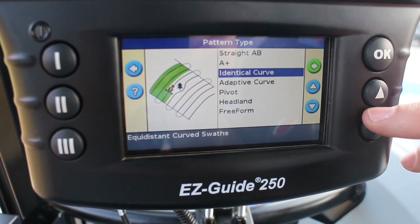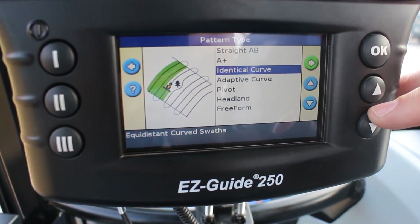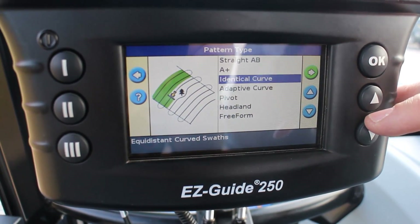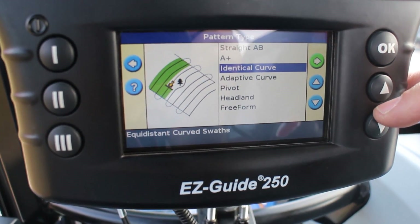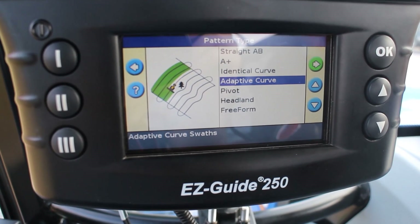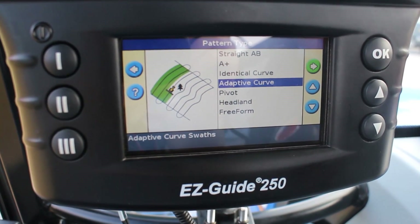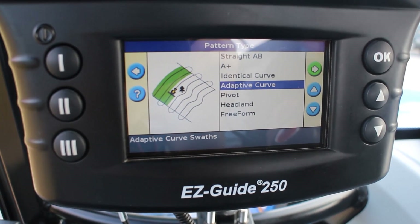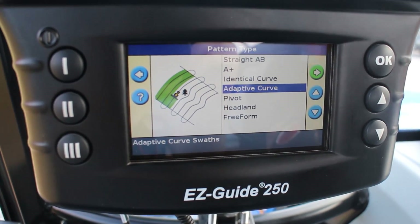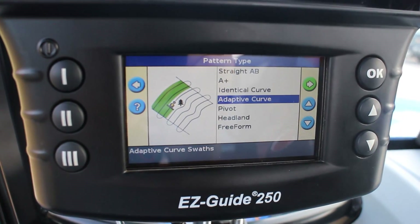Identical curve will allow you to curve if you have contour fields with sweeping bends — it gives you one curve and mimics that curve the whole way across the field so you can uniformly maintain that same curve. Adaptive curve lets you do a curve, and then if you come to a tree, power pole, or wet area and need to deviate, it will pick up on that and reset your guidance pattern to the deviation instead.